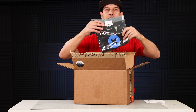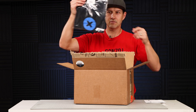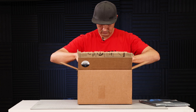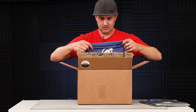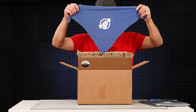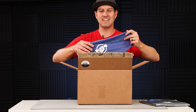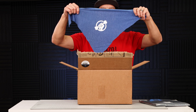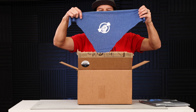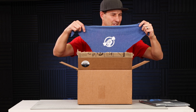I've got an iFixit t-shirt! They were cool enough to throw in a free t-shirt for me to rep while I'm making my videos. What the heck is this? It's a bandana — this is for you and Remy. Remy, look — they made you a bandana and it's got the iFixit logo, but it's got a bone instead of a wrench. That is super cute.